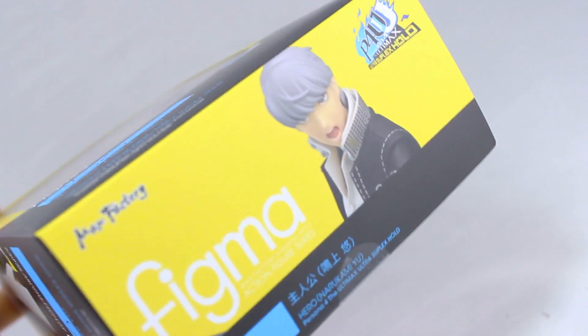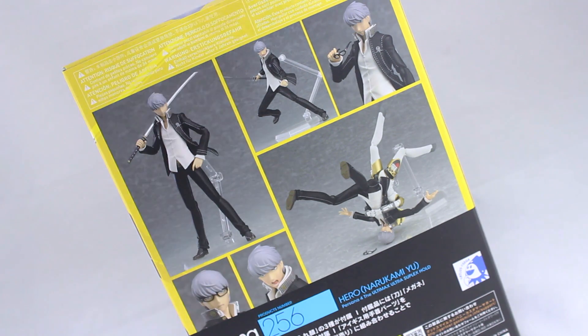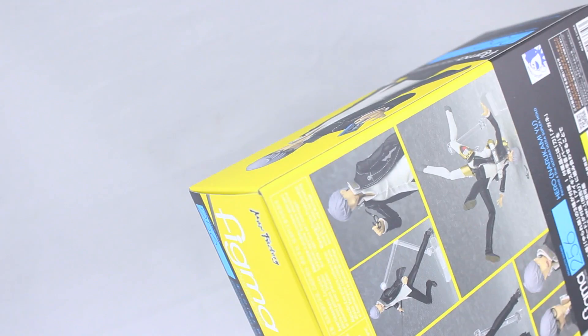There is the right hand side of the box, the left hand side, the top as well as the bottom which is identical, and there are those pictures on the back of the box. So far this looks awesome, so let's bust it out and see what we've got.